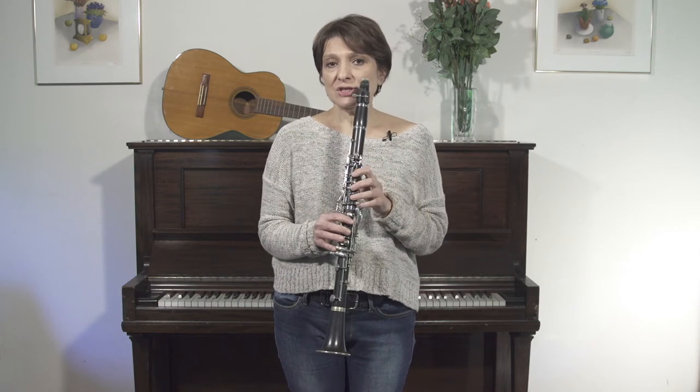The other thing about the doina is that it's relatively static harmonically, so you can stay on one chord for a relatively long time. You don't have to worry about changing chords, changing harmonies, harmonic rhythm, and things like that. Of course it can get very fancy and complicated later on, but we're going to keep it very simple for today.